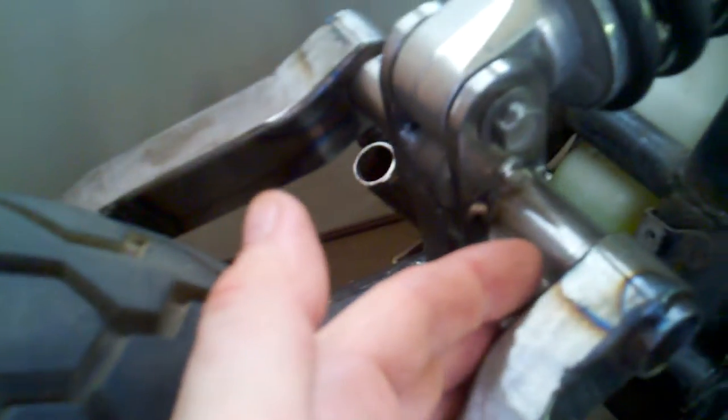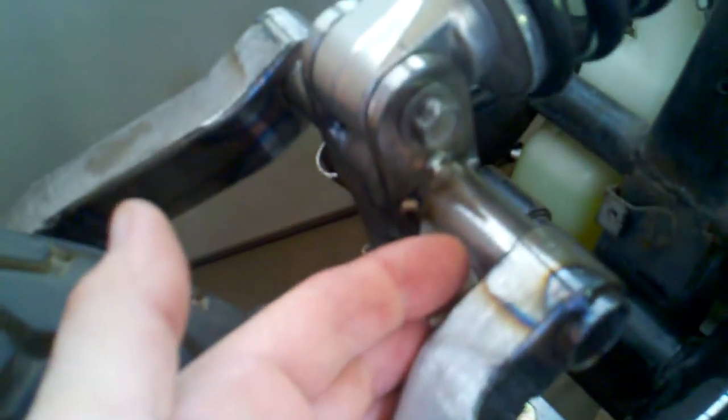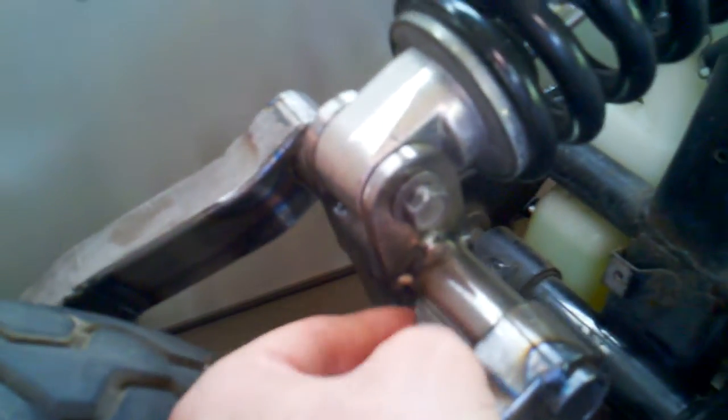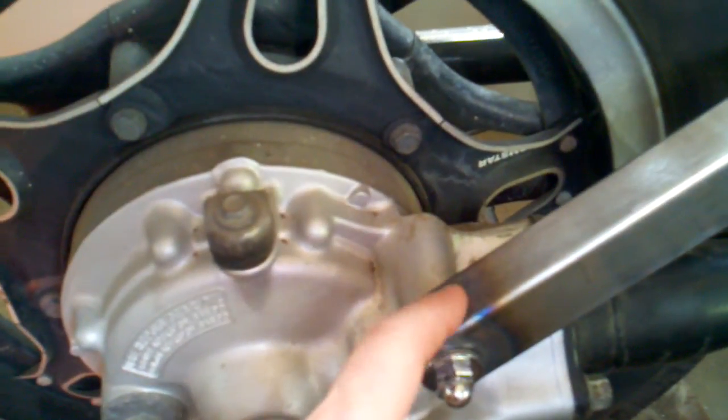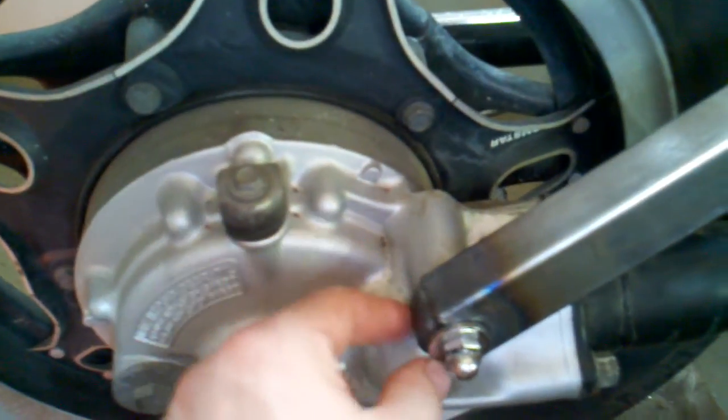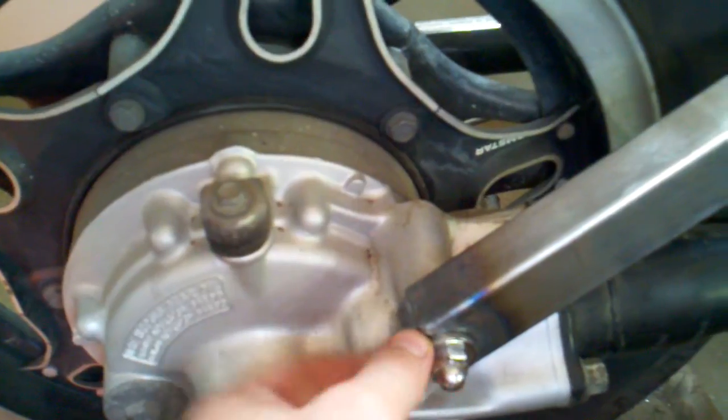I'm also going to put gussets right in here — the gusset is going to go inside here like this, welded in to triangulate that and give this horizontal tube some more strength. Down here for added strength, I put a 1/8 strap that fits inside and I fully welded it all the way around. It's narrower than the bushing so there's no interference anywhere, so it's also pretty strong.